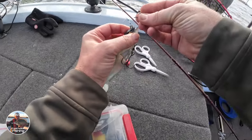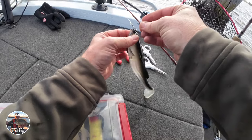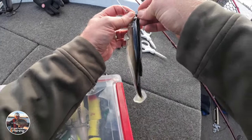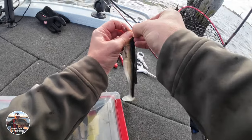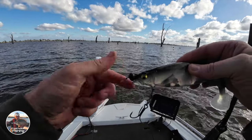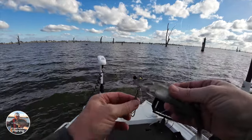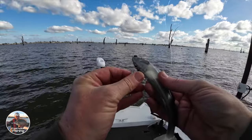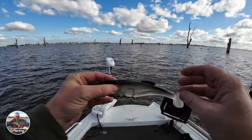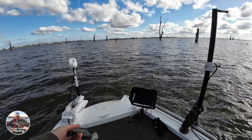I'm just going to put a chin weight on — it's not getting down as quickly as I'd like, so I'm just going to assist with just putting a chin weight on it. We've got our soft plastic here, just put a chin weight on the front there, just to dive it a little bit quicker, but also just stay in that strike zone a little bit longer.